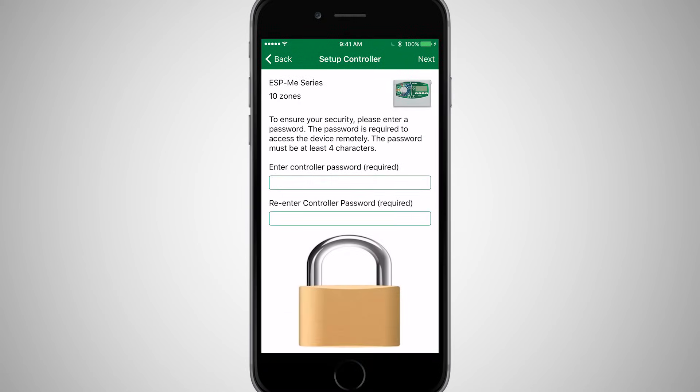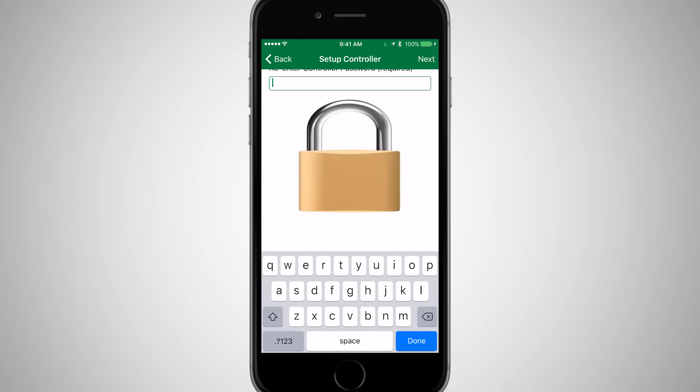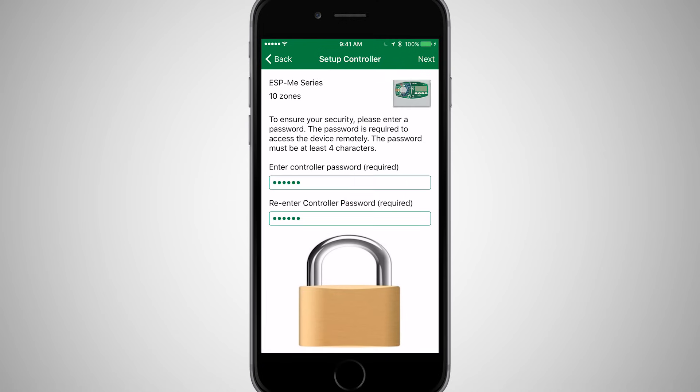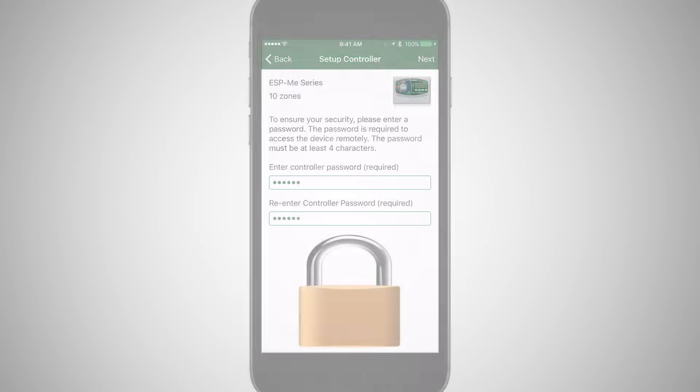For additional security, enter a password that will be used whenever the controller is accessed remotely. This password is used for guest access, should you grant it for the controller by a guest. The password must be at least four characters long. You can change the password at any time, and any guests who had access will be prompted to enter the new password. Click Next.